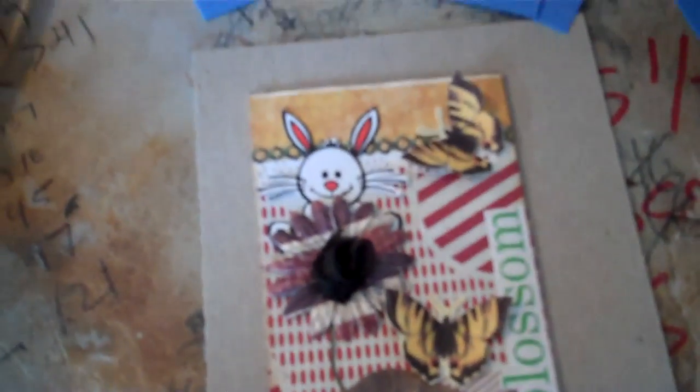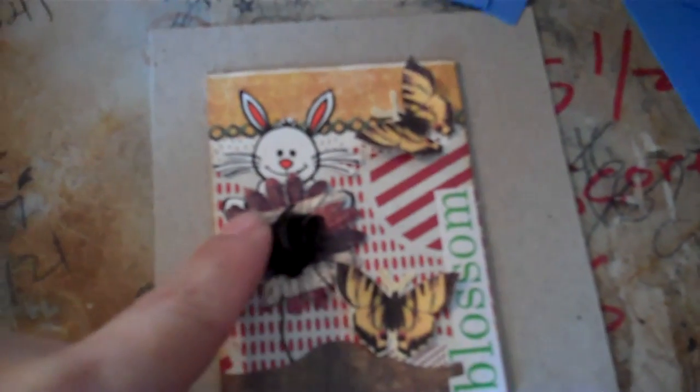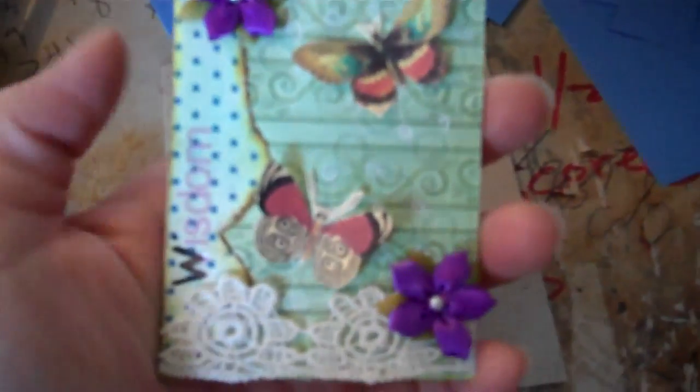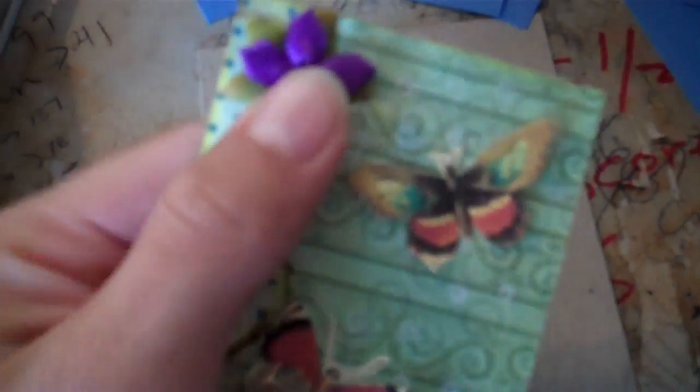Just some ATCs as well. It says blossom, some leftover Tim Holtz paper, prima flower, my leftover ribbon, the trim rose with the pearls, leftover, and then some butterflies, and then I snuck a rabbit under there. Another ATC I put wisdom, some flowers, and then I added these fabric green parts to the back because I ripped them off other flowers. Just some ATCs that I did.